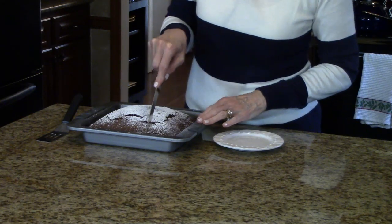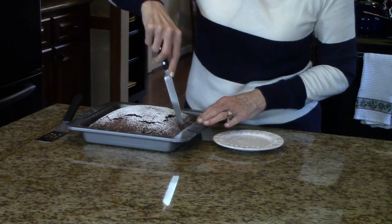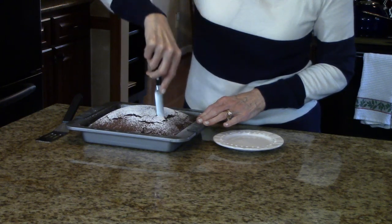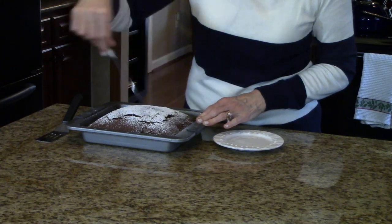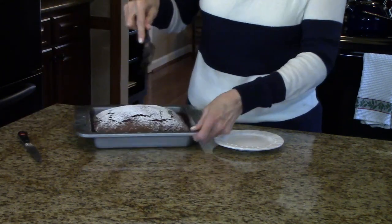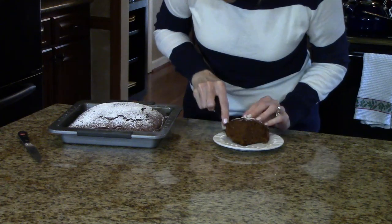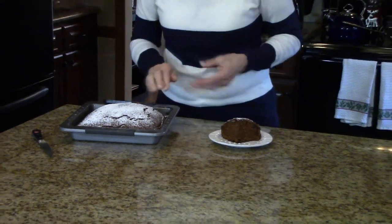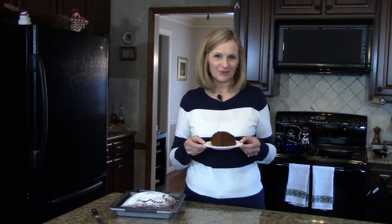And now I'm going to cut it and show you a piece. I'm going to cut a little square to show you what this looks like. So this is old-fashioned gingerbread. I hope you enjoy it.